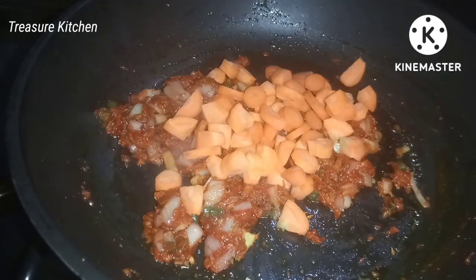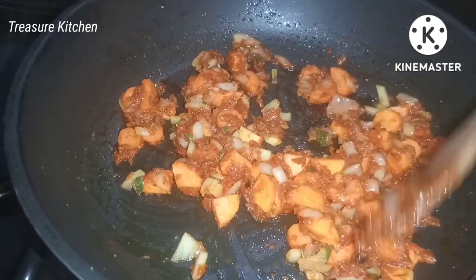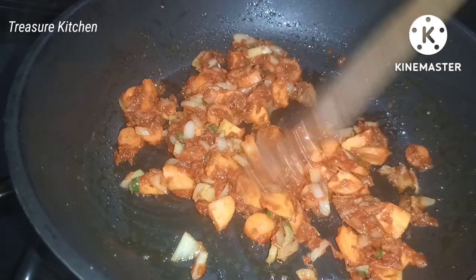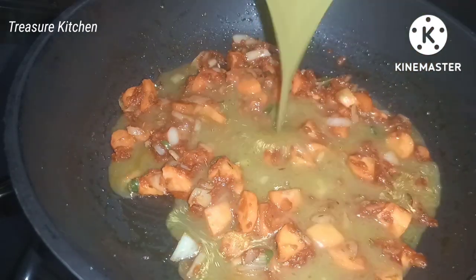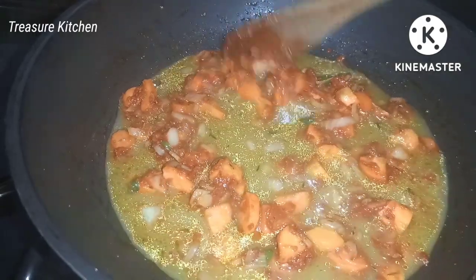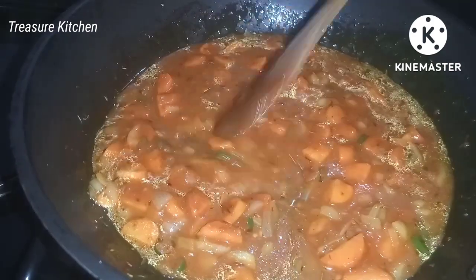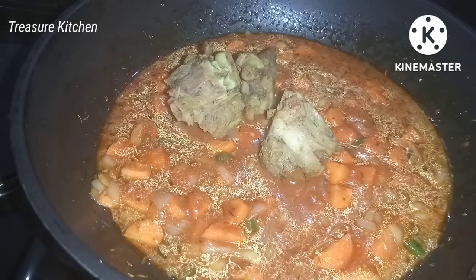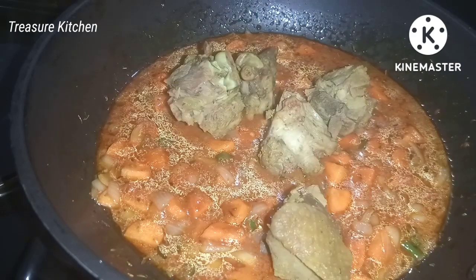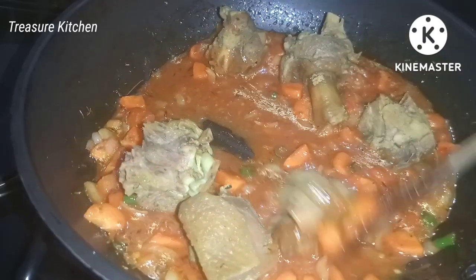I will add some sliced or chopped carrots, then go ahead and add some chicken stock. I have here some grilled chicken which I'm adding because we are making chicken and vegetable macaroni.